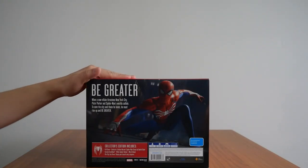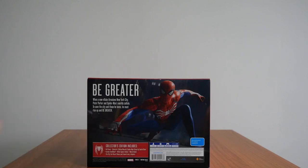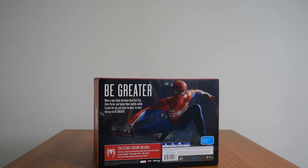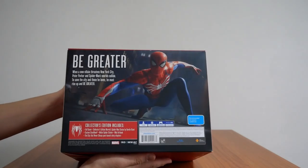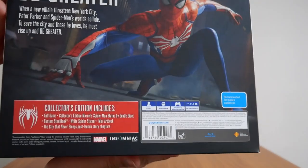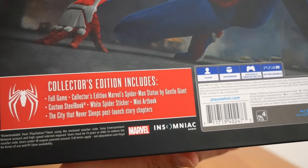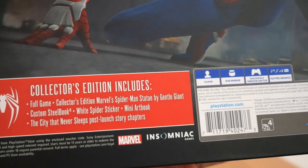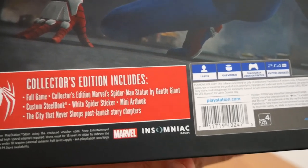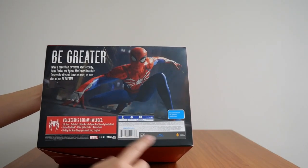The back shows an image of Spider-Man and nothing else, which is great because it doesn't give you any spoilers or give away the game, other than showing what Spider-Man looks like in-game. It just says 'Be Greater.' It also shows what the collector's edition contains: the full game, a statue by Gentle Giant, a custom seal book, a white spider sticker, a mini art book, and The City That Never Sleeps post-launch story chapters DLC.